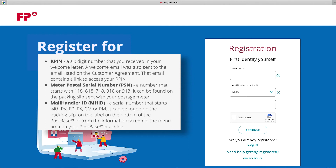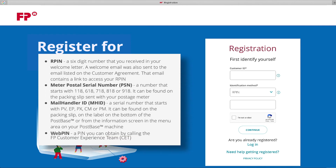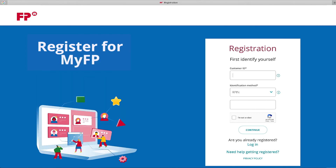And last, WebPIN — a PIN you can obtain by calling the FP customer experience team. In this example, I will be using my ARPIN for my identification method.